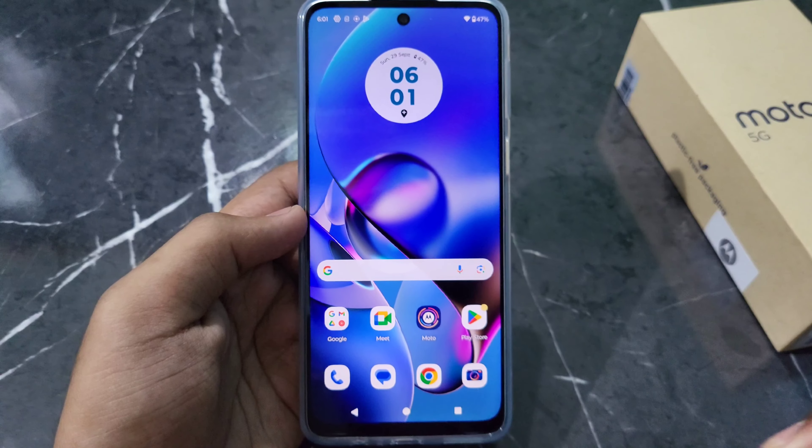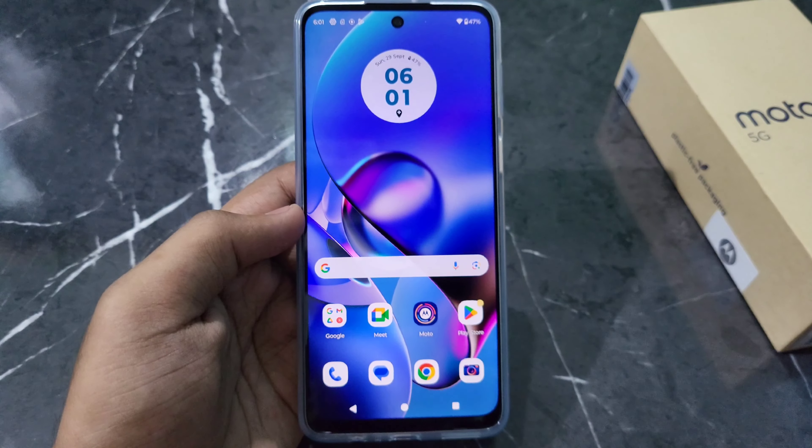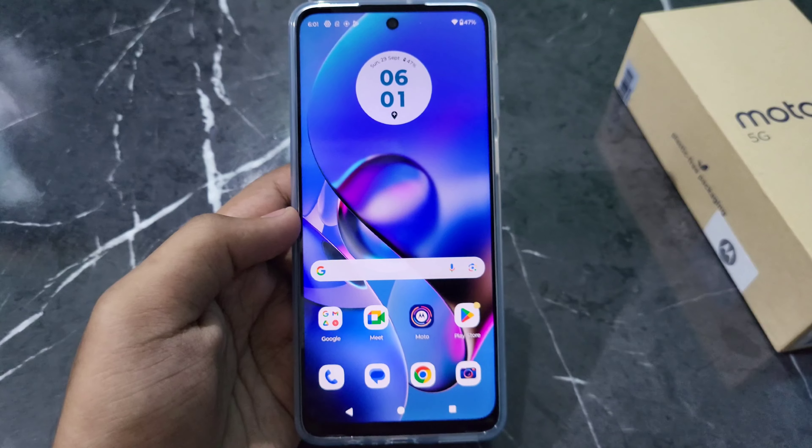Hello everyone, in today's video I will tell you how you can put a screen lock on any Motorola. So let's start this video.